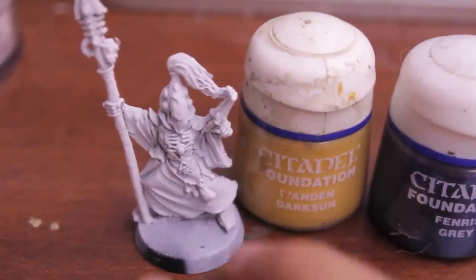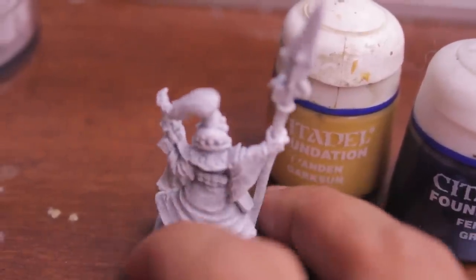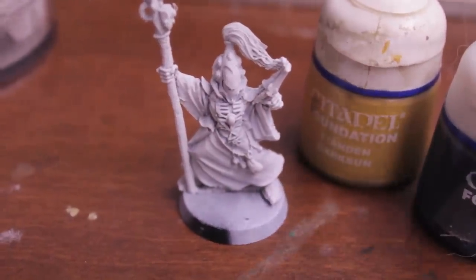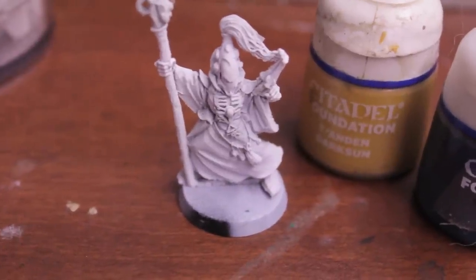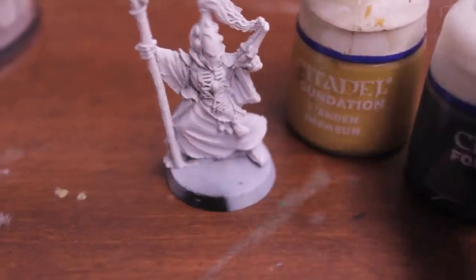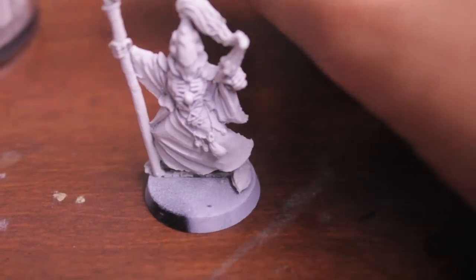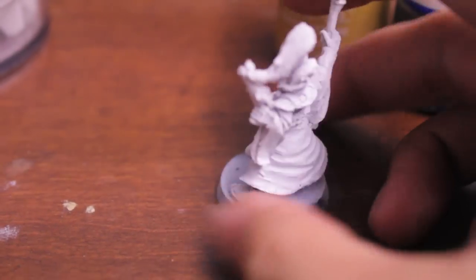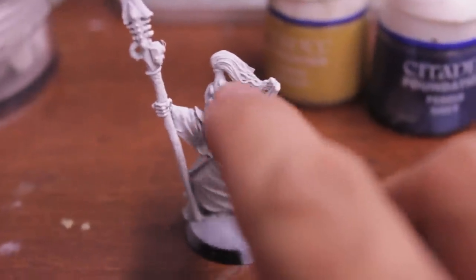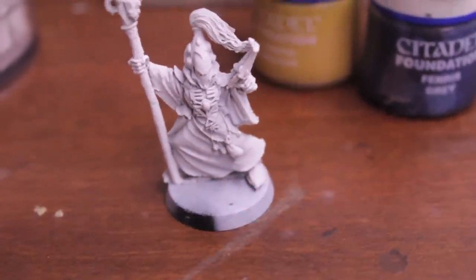I've got my primed Warlock here ready for his base coats. I'm going to be painting this guy up in Iyanden's color scheme, which means blue and yellow. I don't like the really dominant yellow — like the Guardians I've seen have really yellow robes with only blue helmets. So I'm going to go the opposite and give this guy blue robes with a yellow helmet. I've got my two colors: Fenris Gray for the robes and Iyanden Dark Sun for the helmet. I'll paint the robes in Fenris Gray, the upper helmet in Iyanden Dark Sun, and the inside of the helmet in Fenris Gray.